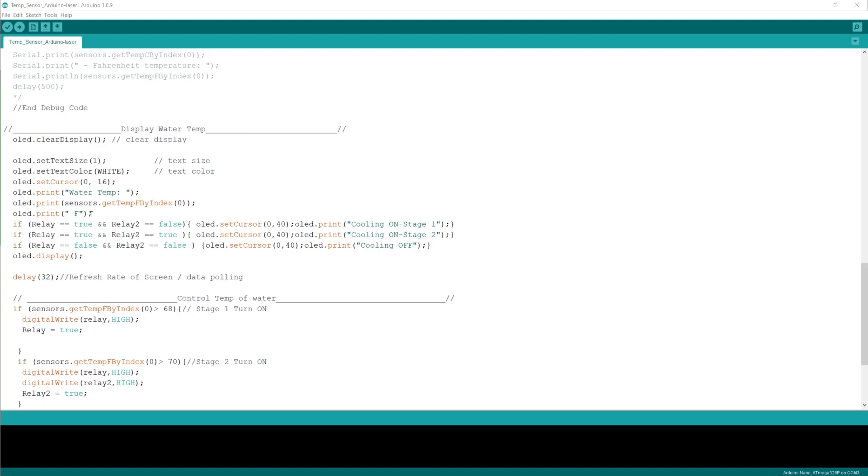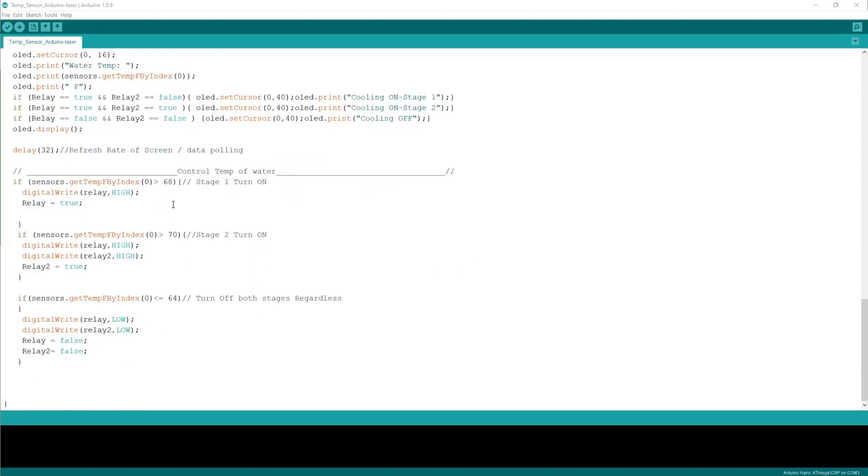In the setup we have stage 1, which turns on if the temperature is greater than 68 degrees Fahrenheit, and stage 2 turns on if the temperature is greater than 70 degrees Fahrenheit. Then if it cools down to 65 or 64 degrees or less, it turns off both stages regardless of whether it can be cooled with one stage or two stages.